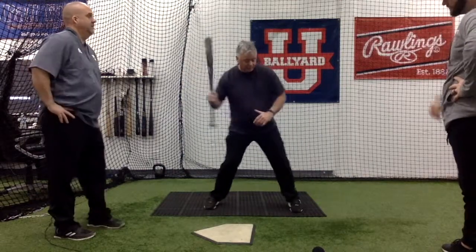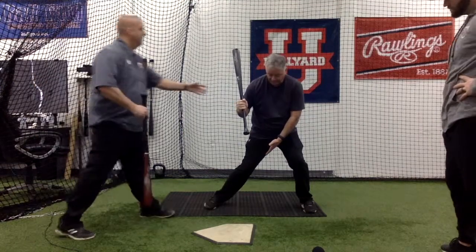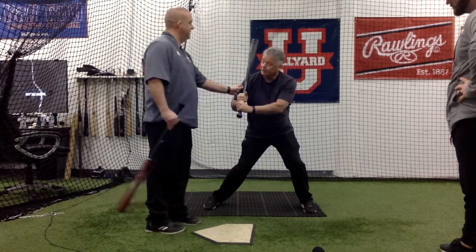Being in a good position or being in a right position, I still have a lot of damage right there. It may not look as athletic as it does here, but here I've got an incredible amount of damage being done. And you have total control of this. Yes, yes.